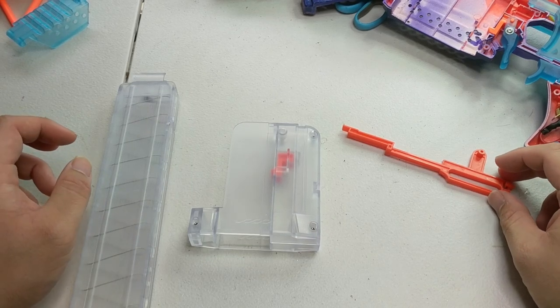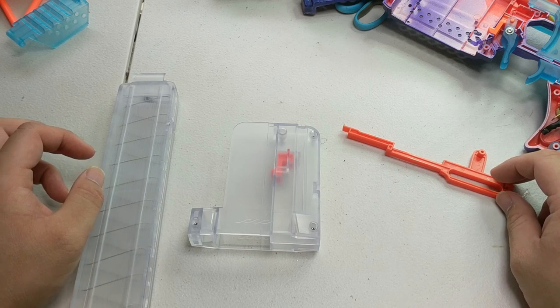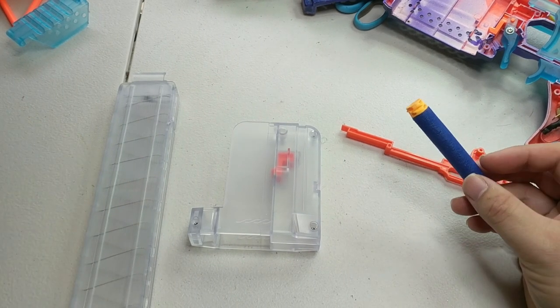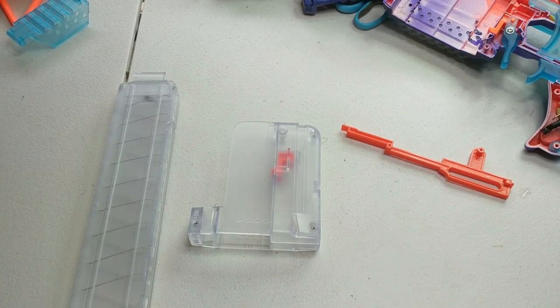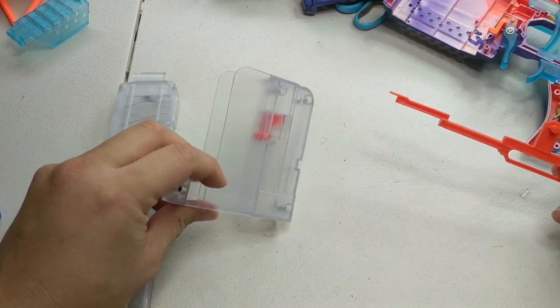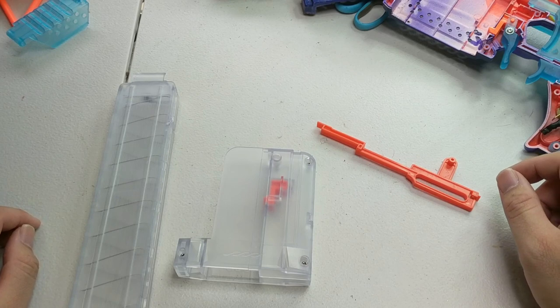Over here we've got the Worker Universal Pusher Kit for the Strife. This is the answer to the question: what if I want to fire both long darts and short darts? There are several vendors you can get it from, and depending on the vendor it can come as the pusher by itself, the pusher with the adapter, or all three together.